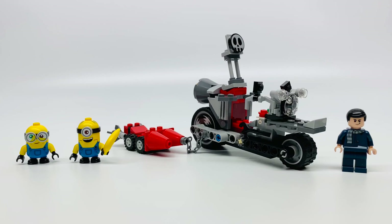Justin sent this to me in the mail, and the Wonder Woman set. Isn't that so sweet? Here's the set all built.